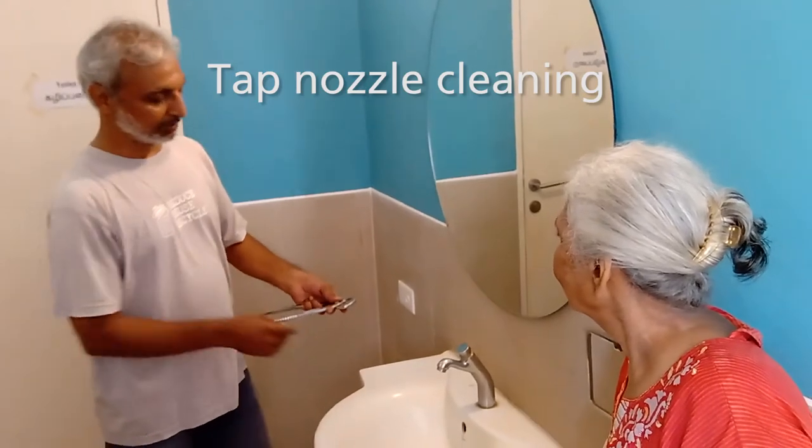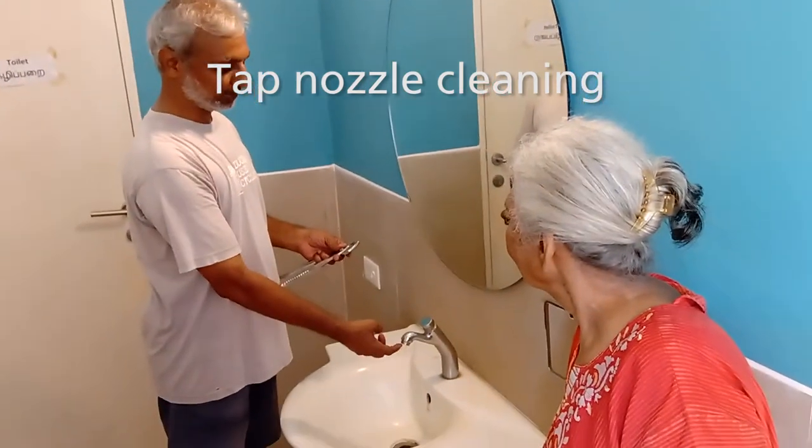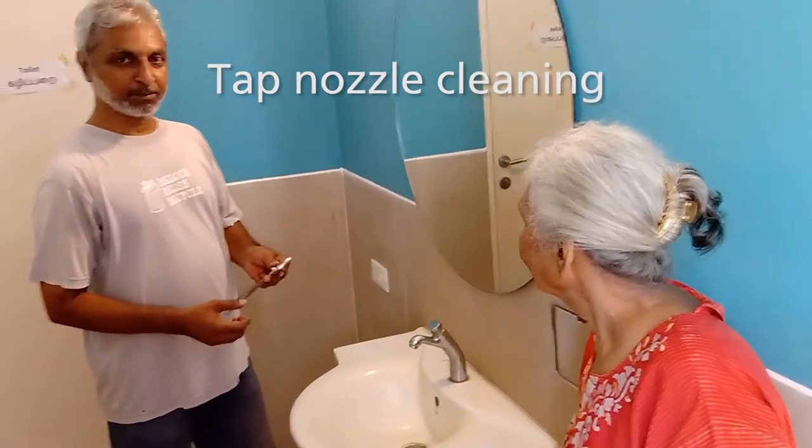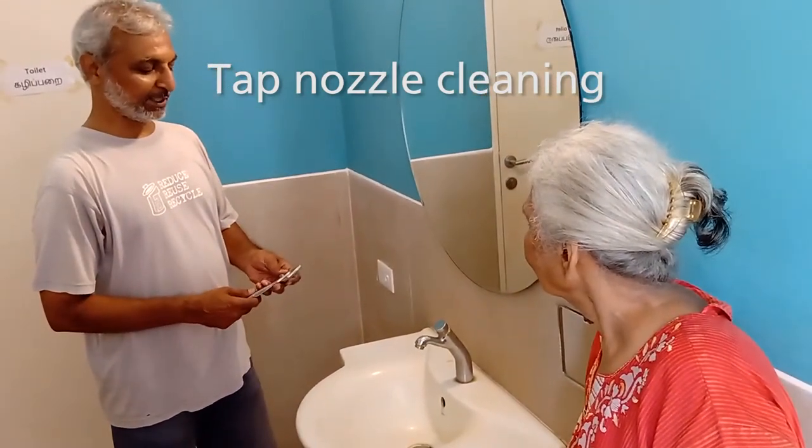Cleaning the filter of the taps — this muscle up here — is a very basic step which anyone can do.